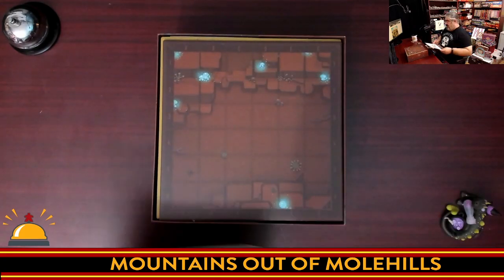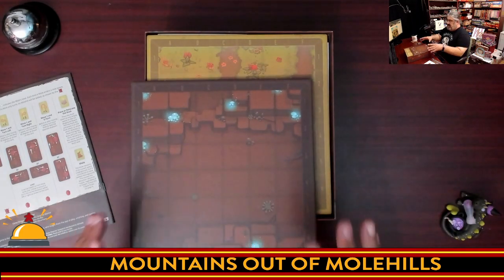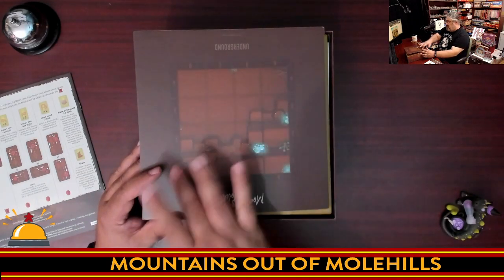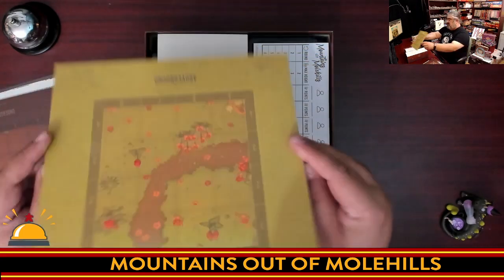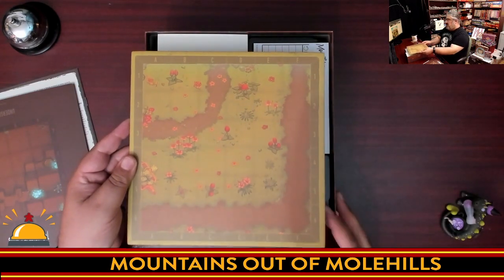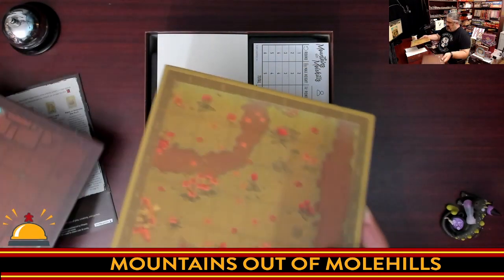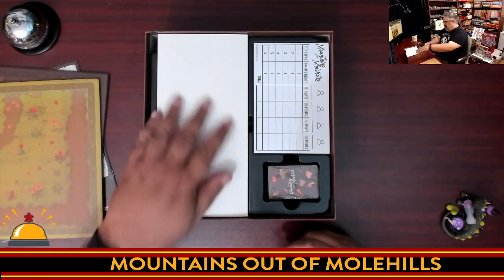We have two player boards. This is the bottom player board — the side you use with three or four players, and the other side for two players with a smaller, more competitive layout. Then there's the upper board, which also has two sides. The darker area is used when playing three players, where the hills only grow in that zone. These are really thick boards — really nice.